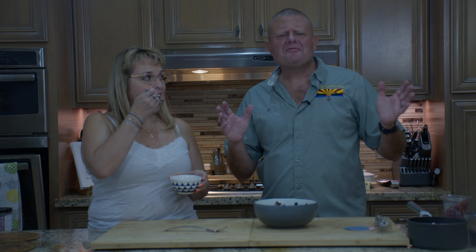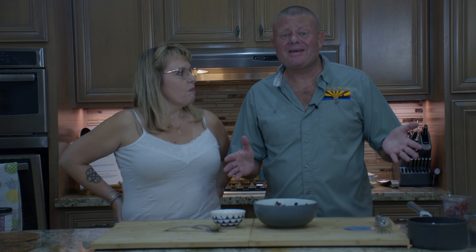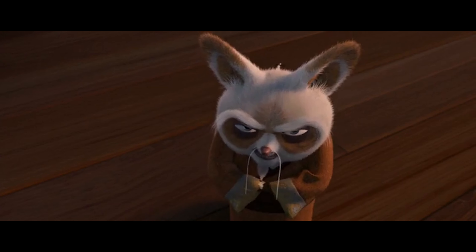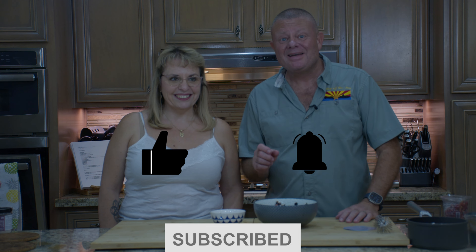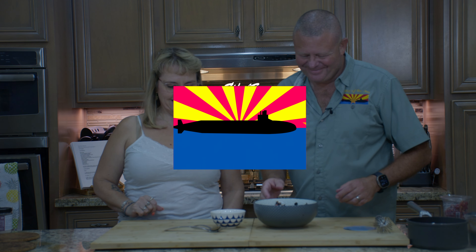Do something different this Thanksgiving — give this a try, or try it anytime, because like I said, we're eating it in July. I hope you enjoyed what you saw today. Hit the like button, leave us a comment, and subscribe if you haven't already. Until we see you next time, fair winds and following seas.